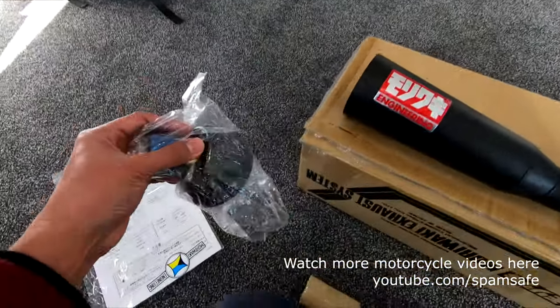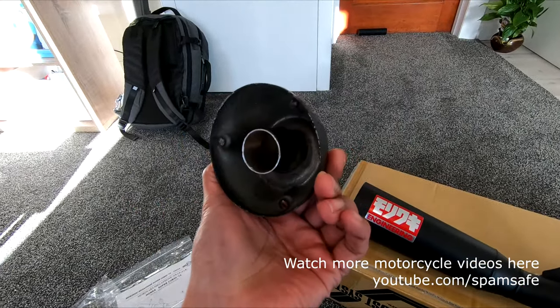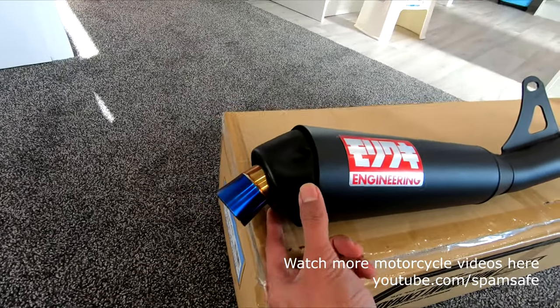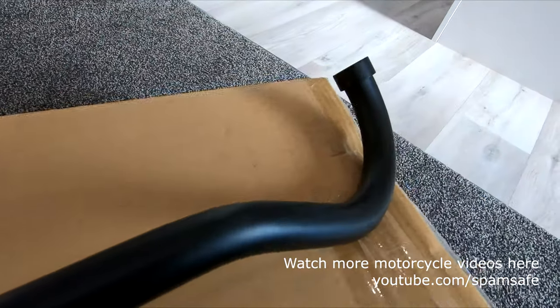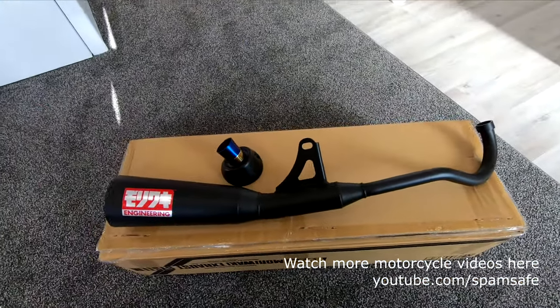We can also install the end-cup to give it a new look — it'll look like that, which is pretty cool looking. I'm going to install this on our Honda Super Cub.